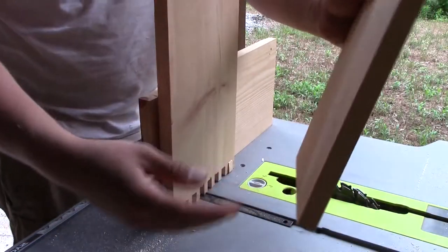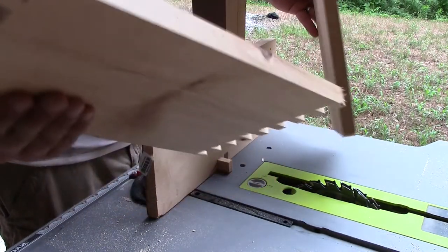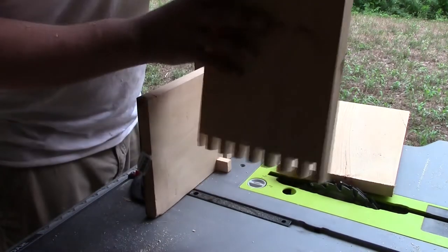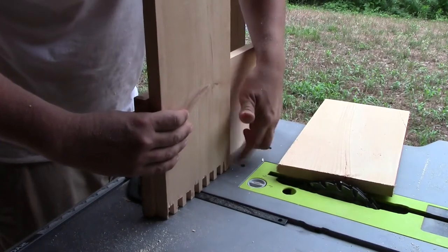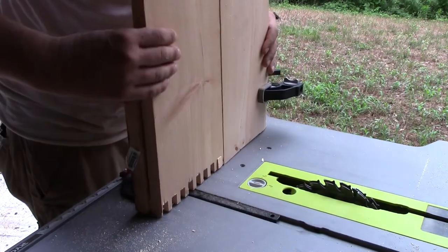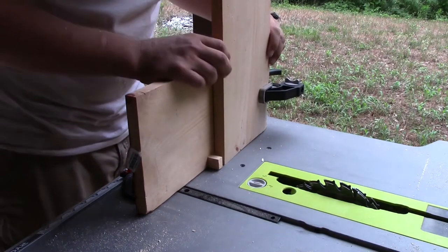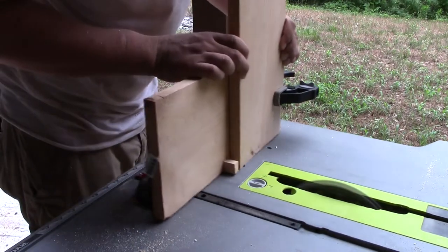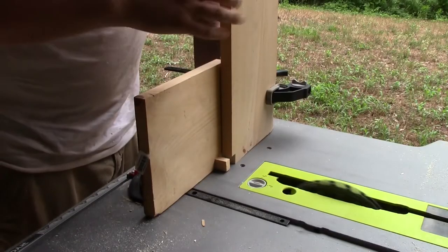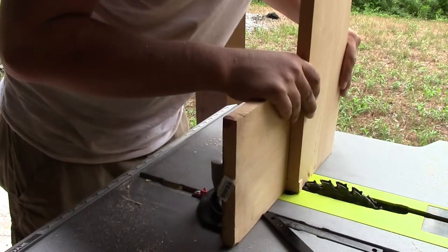For this second board, we're going to have to do something a little bit different — we're going to have to use the first board as a spacer. I finished the first board and I want to turn it around like this. That's my first cut and I'm going to use it as a spacer. Now I take my first board away, make my first cut, and do the same thing all the way down.